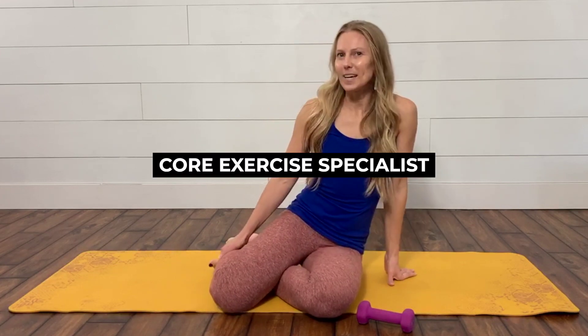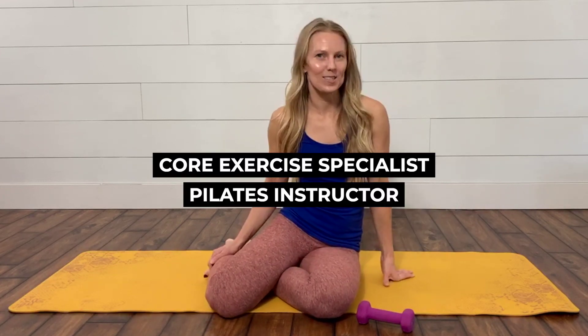Hey everyone, I'm Erica Ziel. I'm a core exercise specialist and Pilates instructor, and today I want to share with you a favorite ab exercise called reverse froggers.